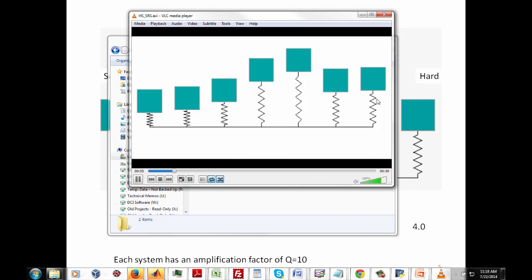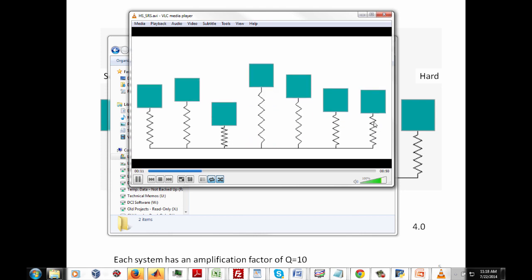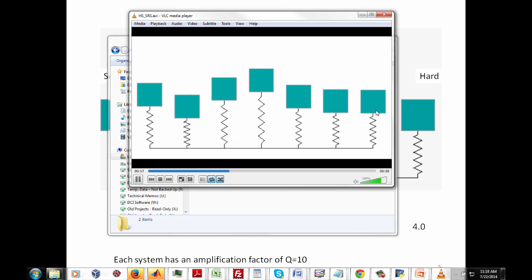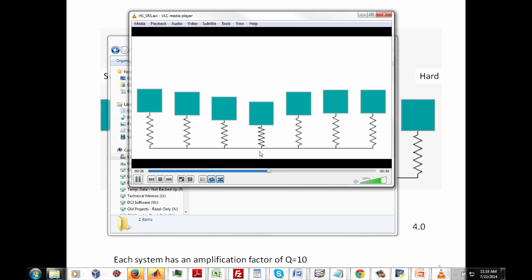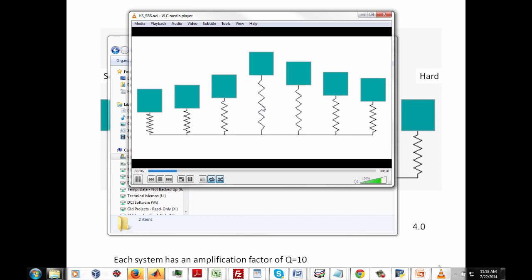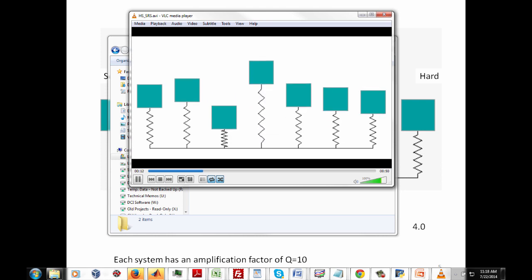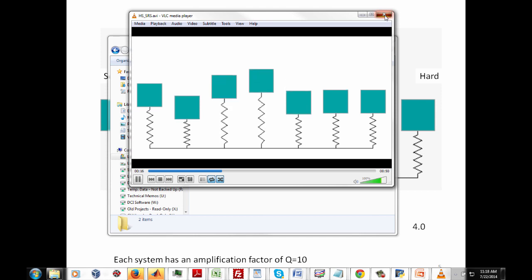If we soft-mount our system via isolators or soft springs, we need to make sure our spring can withstand the deflection without bottoming out — because if it bottoms out, that causes an additional high-frequency shock event transmitting energy from base to mass, or we might exceed the linear capabilities of our isolators. There are also concerns like sway space, clearance, and alignment. For hard mounting, relative deflection is almost negligibly low, but we must ensure the mass can withstand the absolute acceleration it receives. We want to avoid the resonant-like behavior of the middle system.